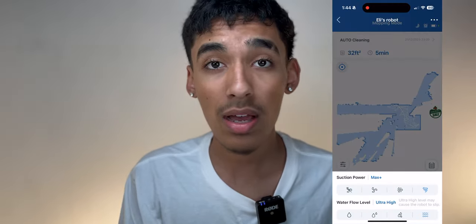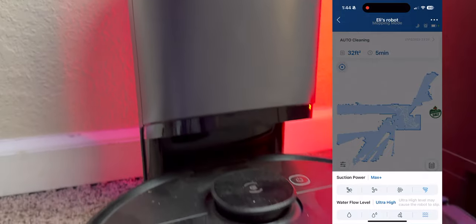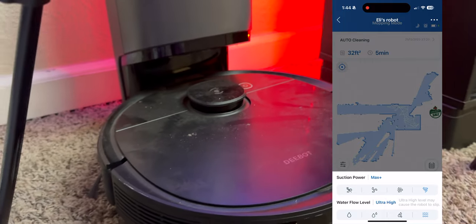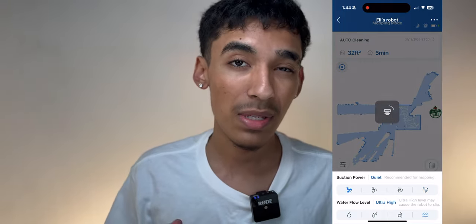The battery lasts about 40 minutes and it usually takes about 30 minutes per 500 square feet, so it is able to clean a decent amount. It does vary depending on what speed you're at and whether you're using the mop — using the mop at higher speed will drain it quicker, while the lowest setting with the lowest water flow will last a bit longer.